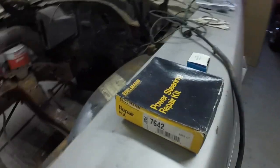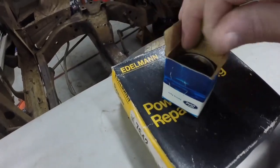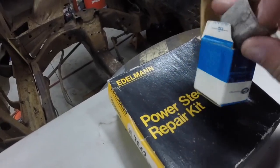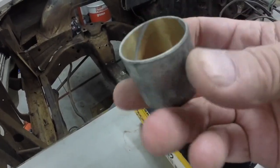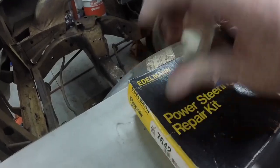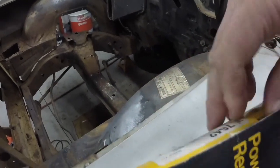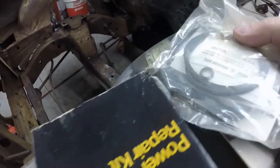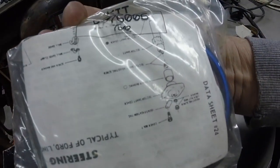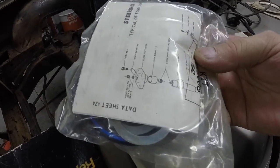I've got the parts for the power steering gear. This is the bushing that typically goes bad — it doesn't really go bad, it just gets worn. Then your steering sector shaft can move in there and cause the seal to leak. So that part is one of them, and this is the complete seal kit for the whole steering gear. I'm not going to open it up until I get ready to do the gear.